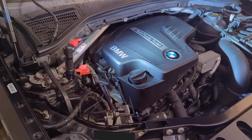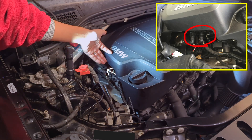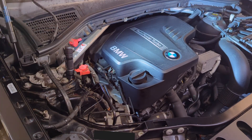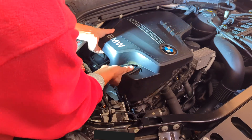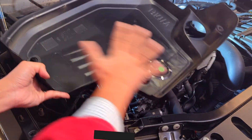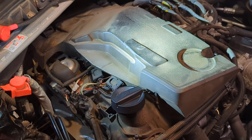The first step is to remove the engine cover. On certain model years, you may have connectors or vacuum hoses connected as part of the engine cover, so you need to disconnect those before removing it. On this particular 2017 BMW X3, we do not have hoses, so we can simply pull it up. It's important to clean the area to make sure it's dust-free, because you do not want to introduce any dust to the working environment.